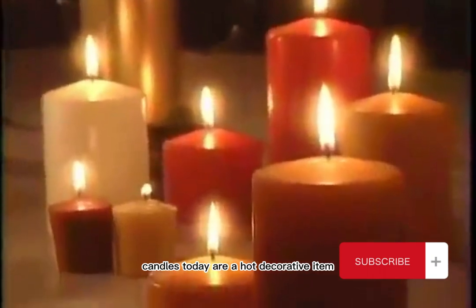No longer just a staple of religion, ritual, or romance, candles today are a hot decorative item.